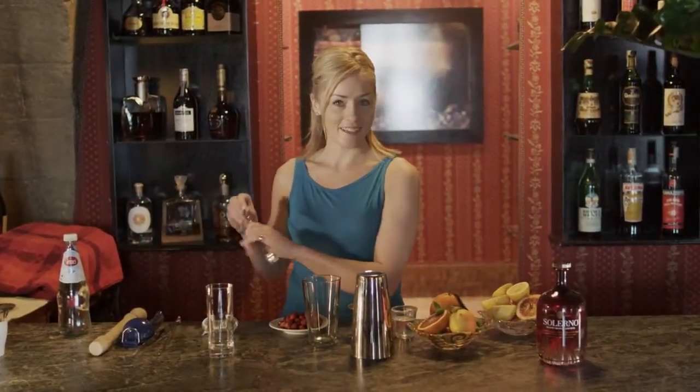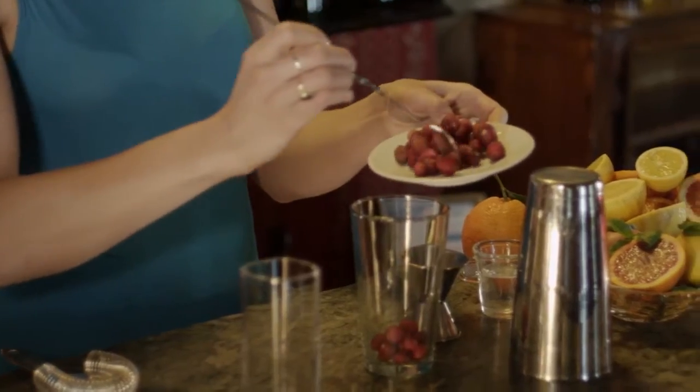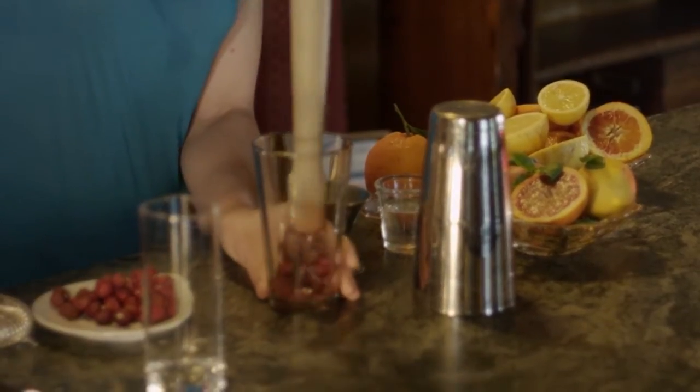The Fragolini go in our mixing glass first because we'll give them a quick muddle — a gentle crush.